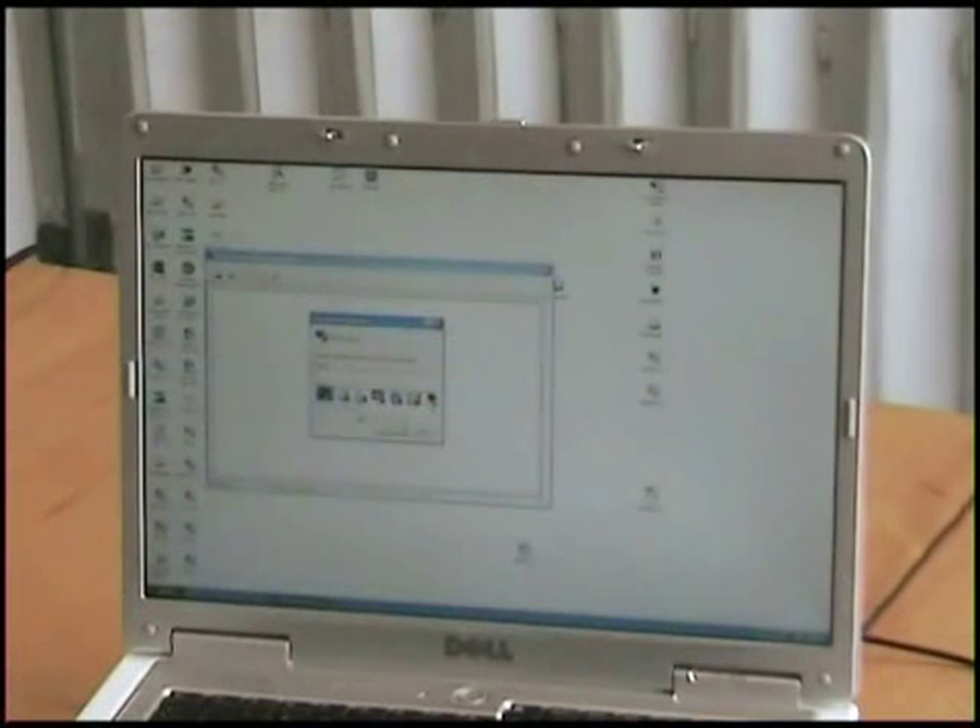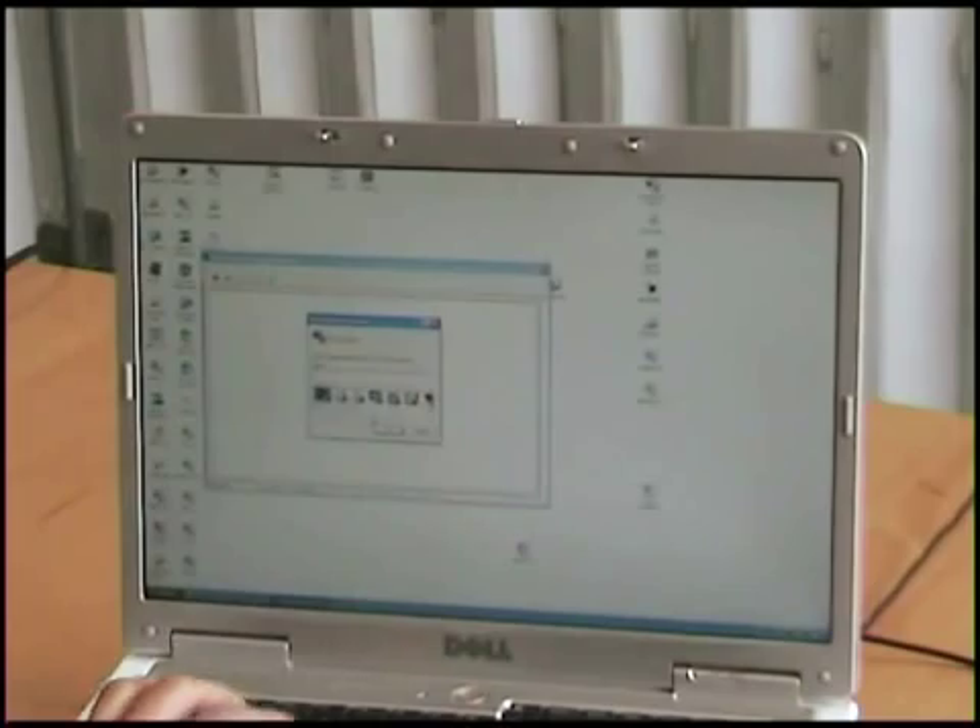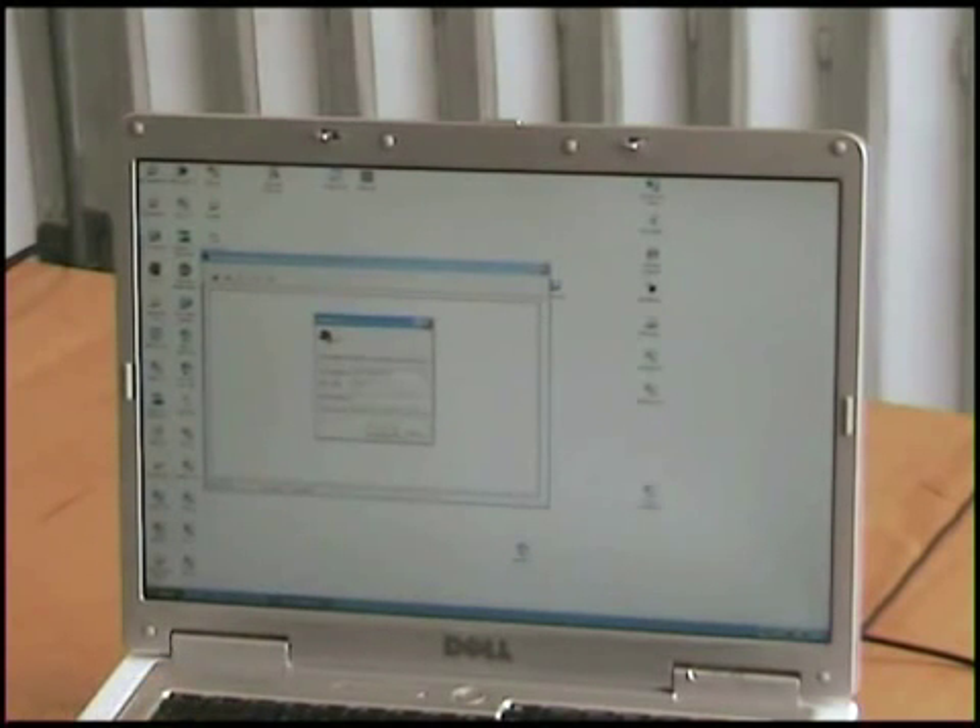You can also use HyperTerminal to attach to your device. Here I have a fresh HyperTerminal window. I name my connection DSC, select COM port 4, set the speed to 115200, flow control to none, data bits to 8, parity to none, stop bits to 1, and click OK.